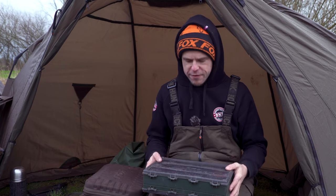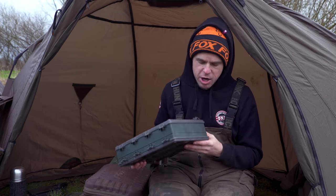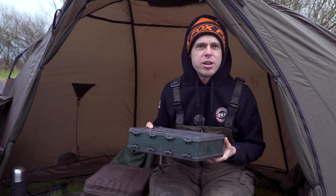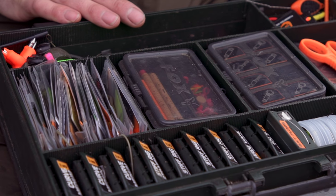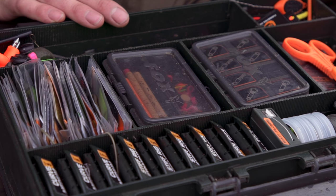For my tackle box essentials, I'd have to start with the actual tackle box itself. You might see that this is an extremely large box and there's a reason for that — everything that I need is in this box, whether I need to go abroad, go stalking, or I'm out on a 48-hour session. Whatever fishing session I go on, it's in this box.